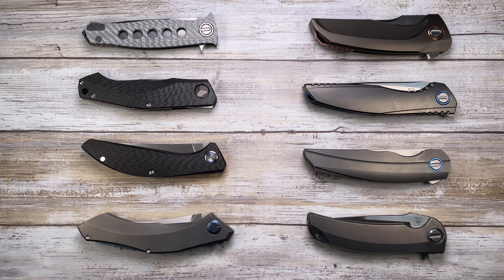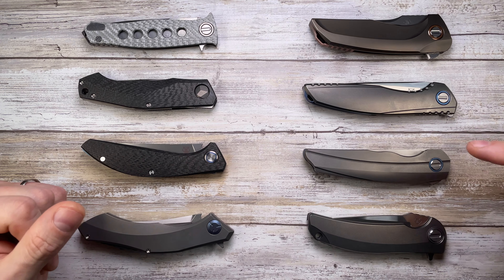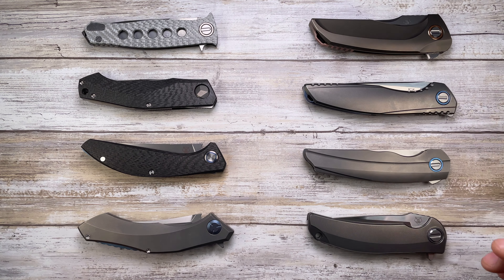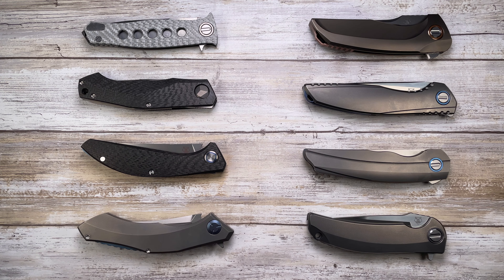All right ladies and gentlemen, Fab's in the house and today I'm here with 8 Shirogorov collaborations. First of all, a huge thank you to my buddies Guillaume and Marc Olivier for sending some of these along so I could prepare and shoot this epic video. We'll also go through specs of the collaborations I'm missing — there's at least another 8 that are quite rare, quite expensive, and pretty hard to get. Don't forget to subscribe and like this video if you're enjoying this content.